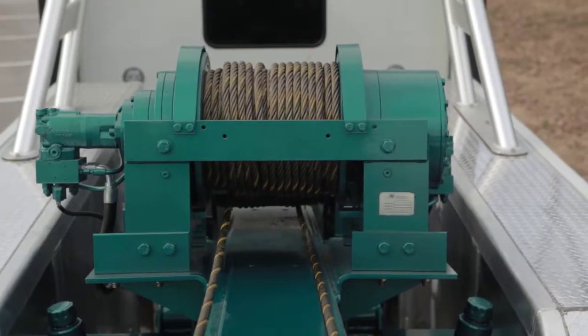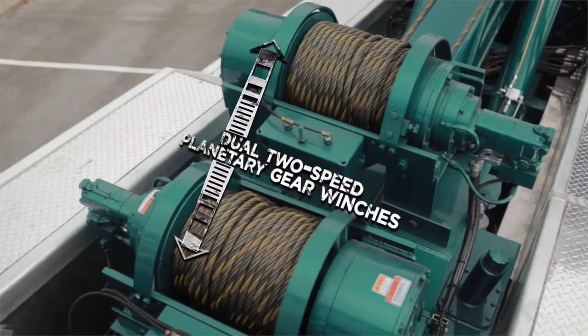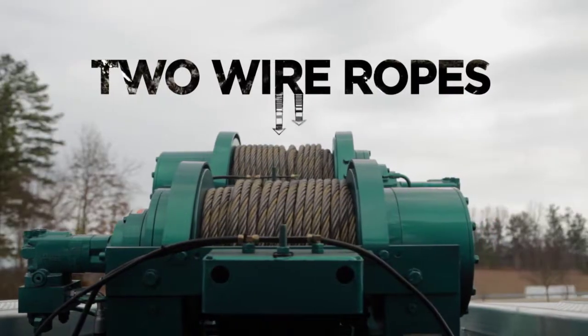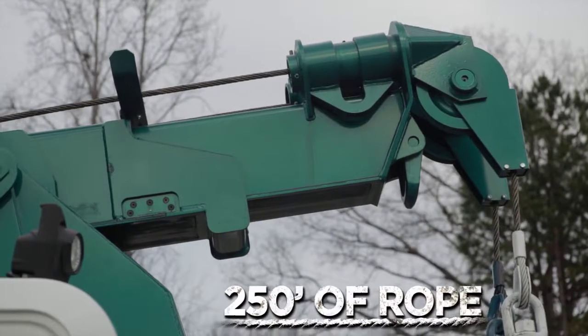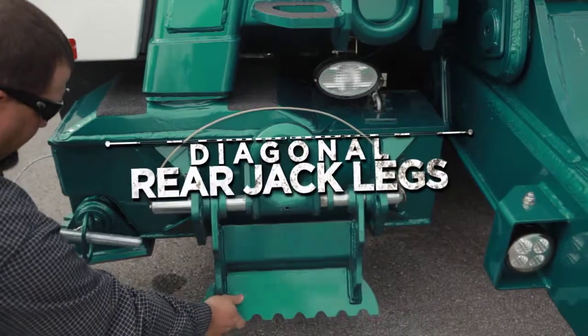The 9055 comes standard with dual two-speed planetary gear winches. They are equipped with two wire ropes, three-quarter inch by 250 foot. Diagonal rear jack legs with multi-position flipper feet are also standard.